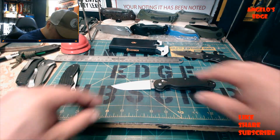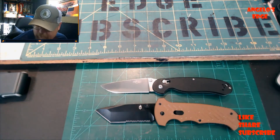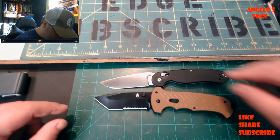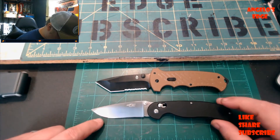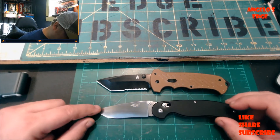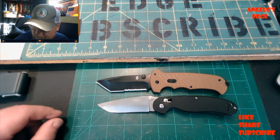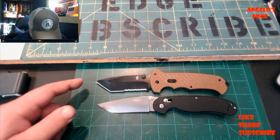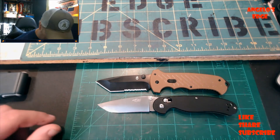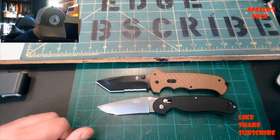Let's go vertical to get a better look. Tip of blade: one, two, three and a half inches - and the RAT 1 is also one, two, three and a half. Blades are about the same length. Pivot to pivot, the Gerber 06 is a little bit longer, not much. The Gerber 06 is very comparable in length and size to the RAT 1.